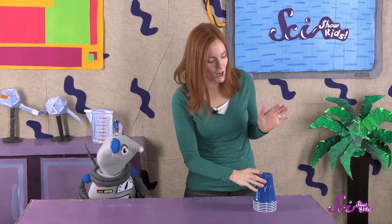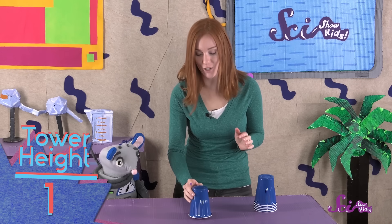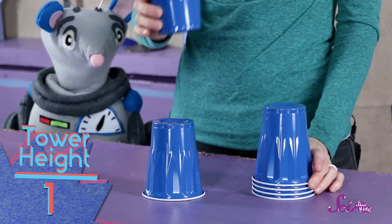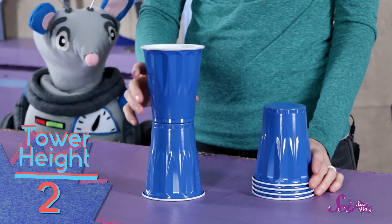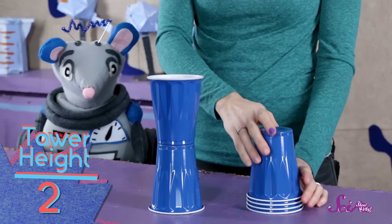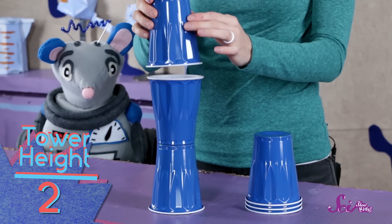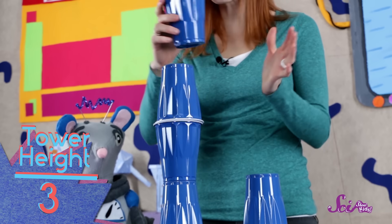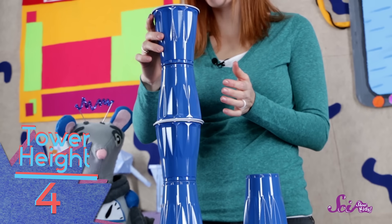Alright, Squeaks, let the cup stacking begin! First, we'll start by putting a cup upside down on our table — you can use a floor or a table at home. Next, we'll put another cup on top, right side up, so it doesn't slide down. Now we'll carefully set cup number three upside down on top of number two. Cup number four goes on top, right side up.